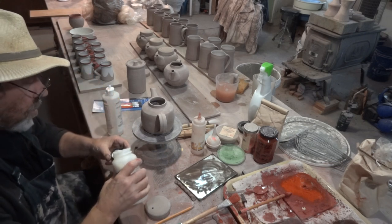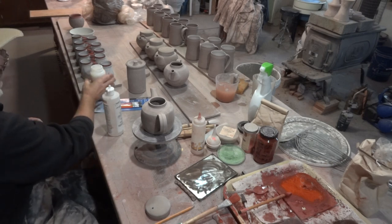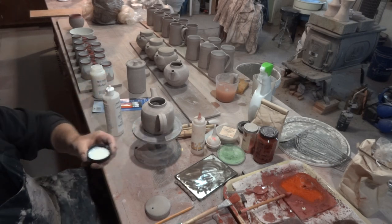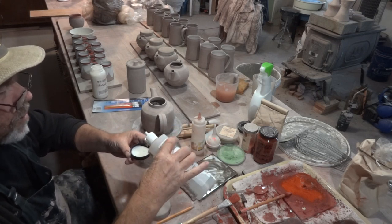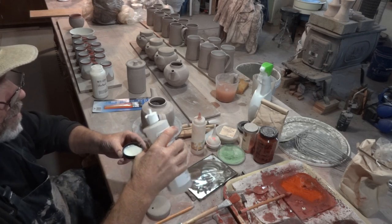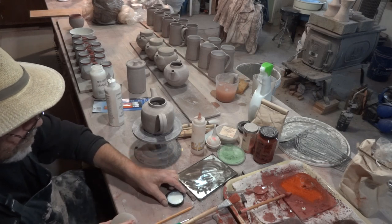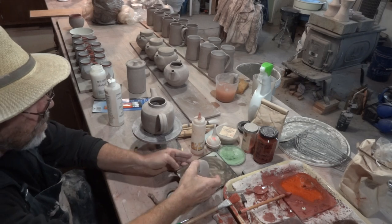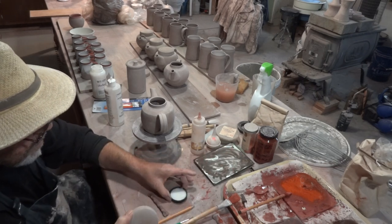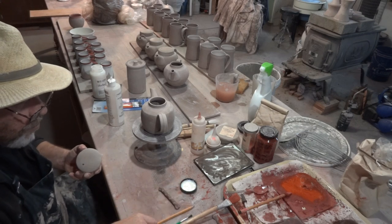I usually just plop a bit in the lid, something like that, and then add a squirt of water to it just to thin it a bit. My decorating bench is getting crazy around here. I've got a brush rest there. So what I'm going to do — before we apply the wax we're going to put the lid on.